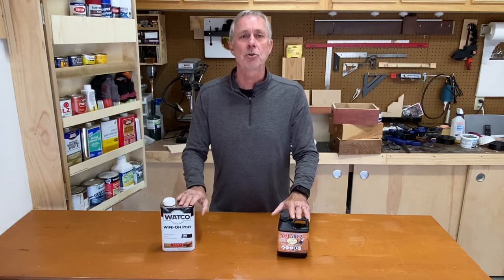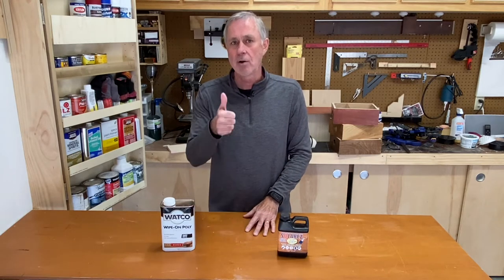I'm going to show you these two products. And don't forget, if you like this video, hit that thumbs up button and don't forget to subscribe.